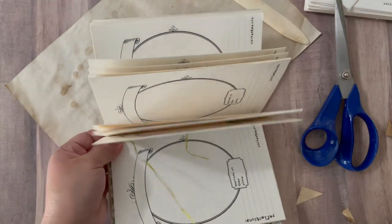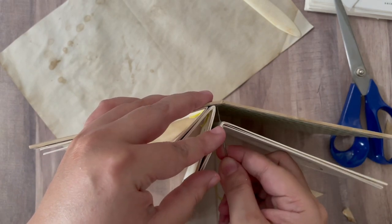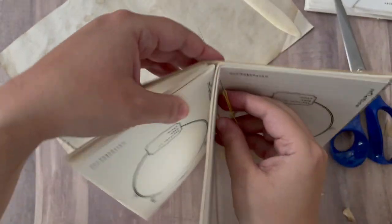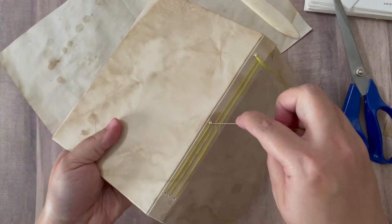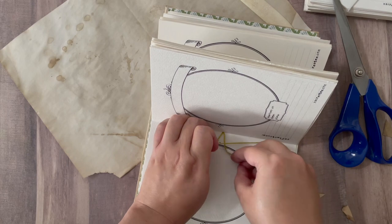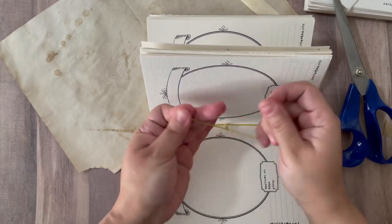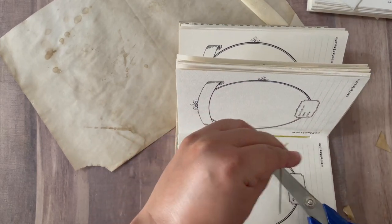There we go. Just make sure the needle doesn't go through — you don't want to lose it. I'm sorry if I'm slightly out of frame; this is hard to do on camera. We are just coming back through the middle hole. There are so many videos on YouTube that are way better than what I've managed to do, so if you are at all confused, just type in 'three-hole pamphlet stitch' and the experts will show you how it's done.